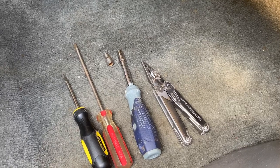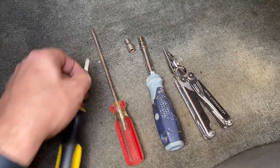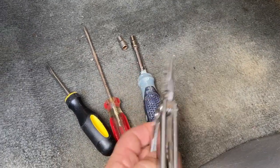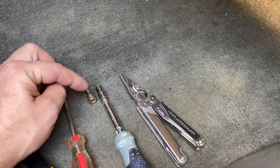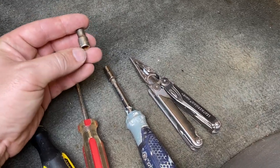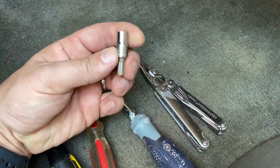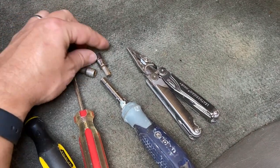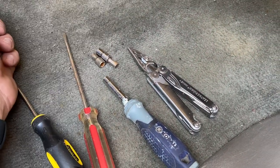Here's everything we need to get this job completed. A couple of flathead screwdrivers will be helpful to get some of the little clips off. I have a Leatherman — those pliers work just fine for pinching clips. And I have two sockets: a 7 millimeter and a 7/32nds socket, which you can use with a standard socket wrench and extension, or one of these screwdriver handles with an adapter.